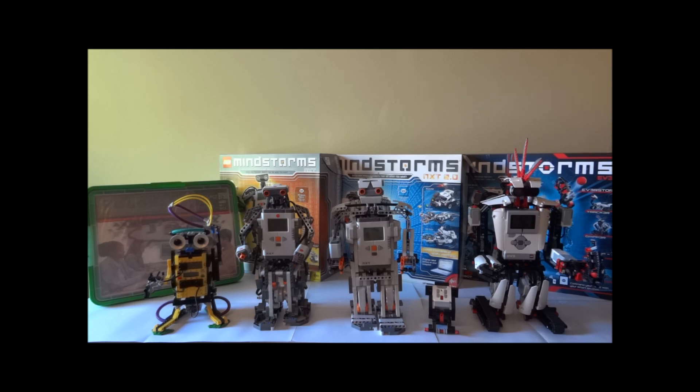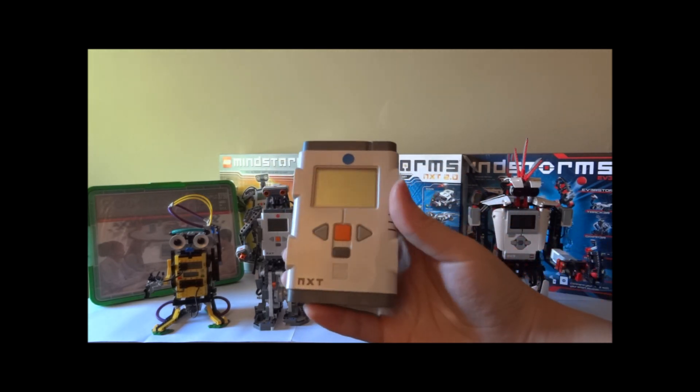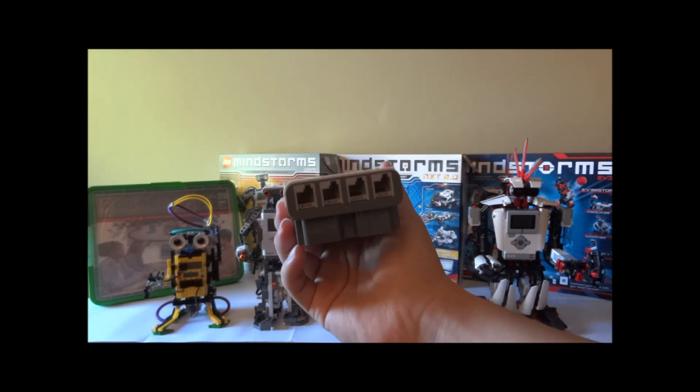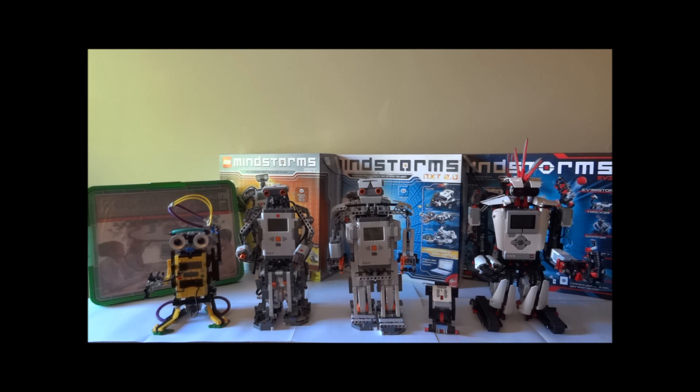The most important thing is the Intelligent Brick right here — this is the NXT Intelligent Brick. It has three inputs, a USB connection to the right, four-button operation, a speaker, and four outputs. You still need six batteries to power it. LEGO also added Bluetooth connection to the new NXT brick, but the software that controlled it was very limited, and the cell phones that could install the Bluetooth app were also very limited, so the experience was not as great as the EV3.